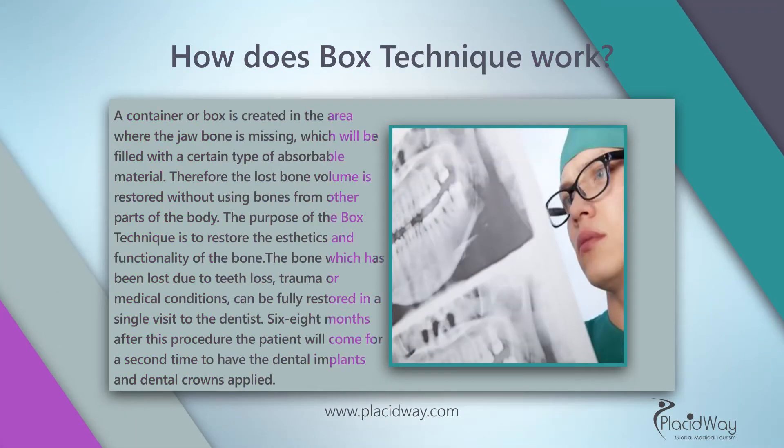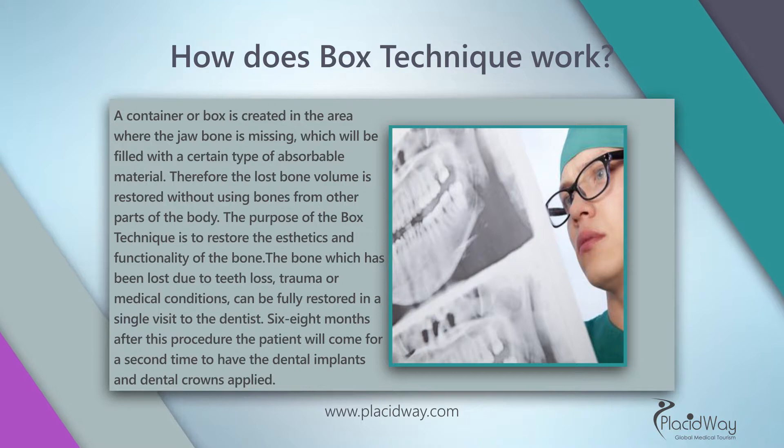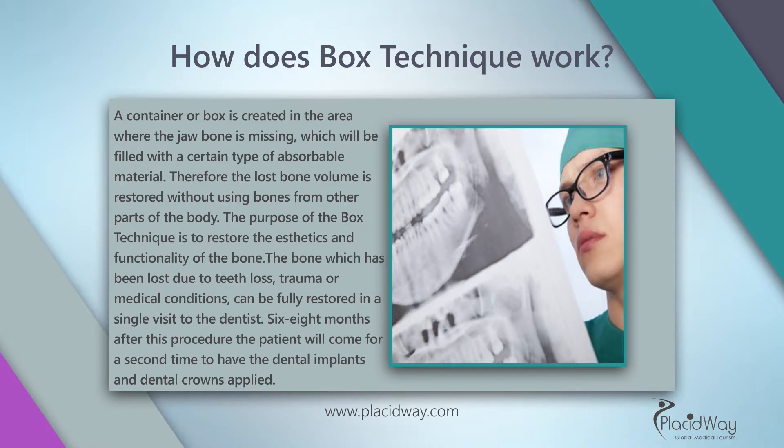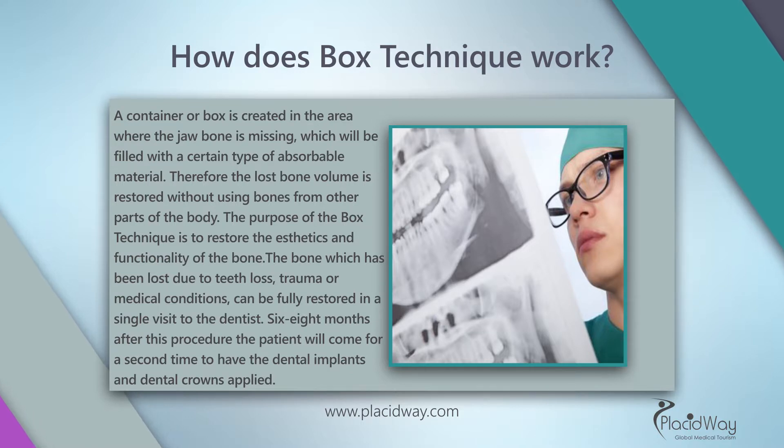How does the box technique work? A container or box is created in the area where the jawbone is missing, which will be filled with a certain type of absorbable material. Therefore, the lost bone volume is restored without using bones from other parts of the body. The purpose of the box technique is to restore the aesthetics and functionality of the bone.